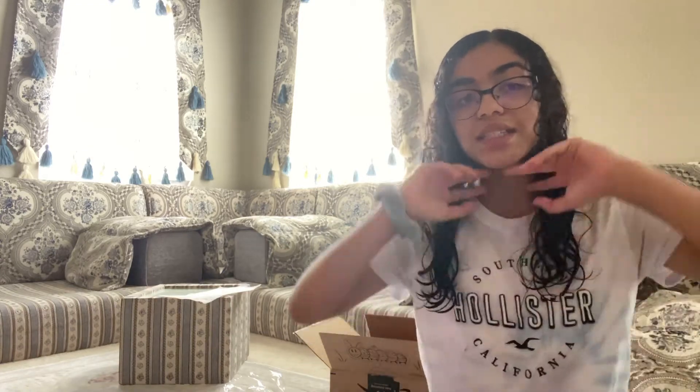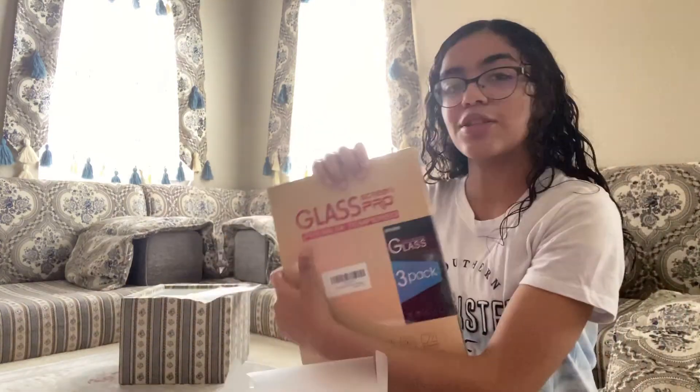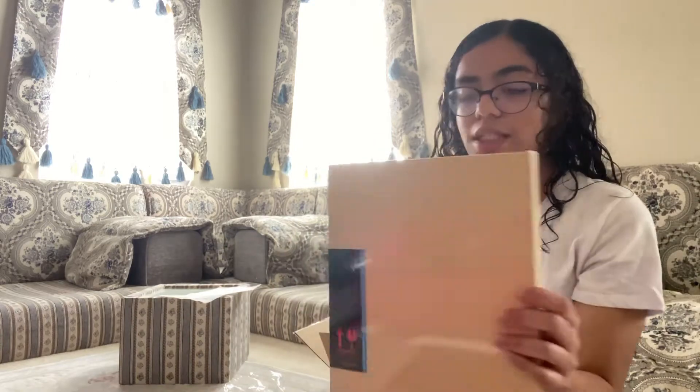Now I'm going to put the screen protector on. I do not have the case right now because it comes tomorrow — it's a baby blue case, and I'll be talking more about that later in the video. It's time to open this screen protector with scissors.